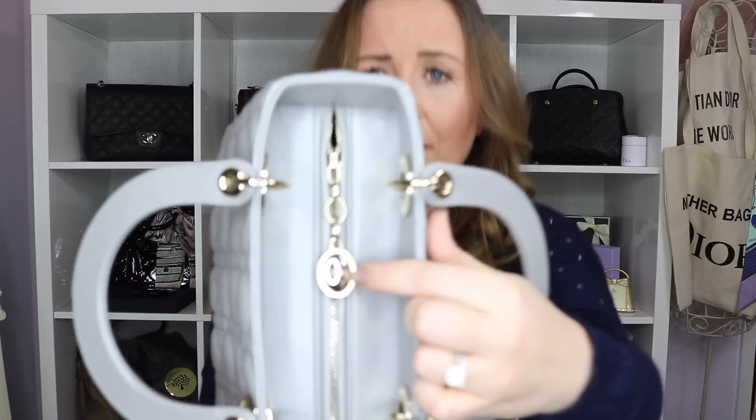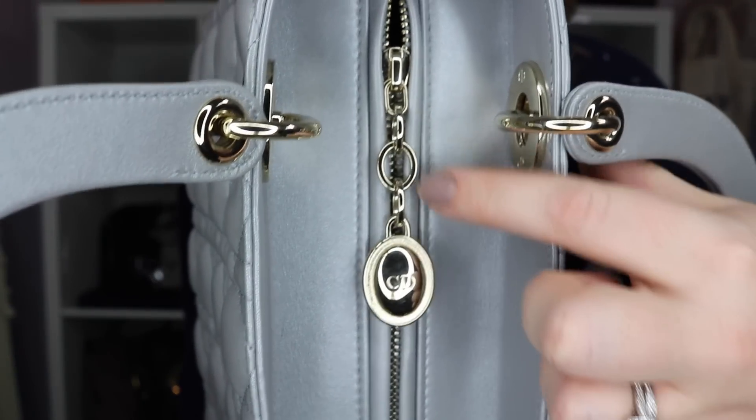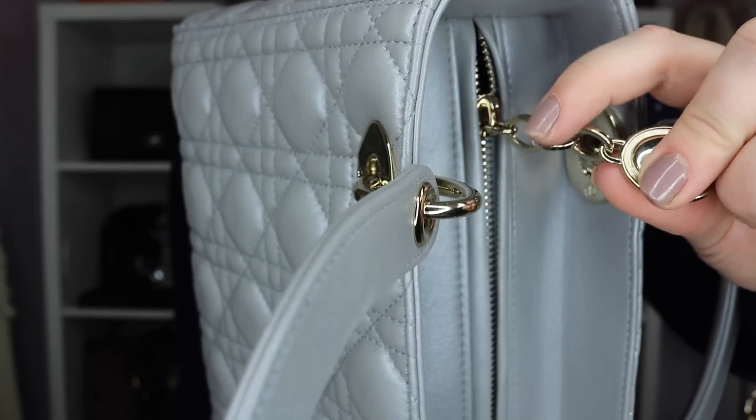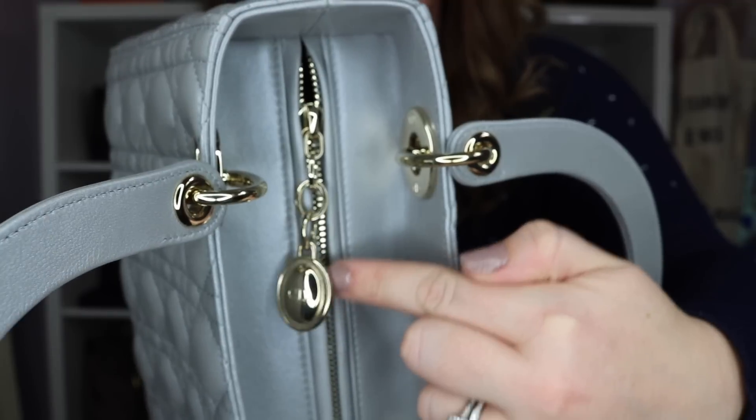While we're looking at the top of the bag, next up is the zip. If you have a look at the centre of the zip here, you can see that you have the little CD charm dangling down on a three-link chain. There are three links to the chain and then you have the little charm.